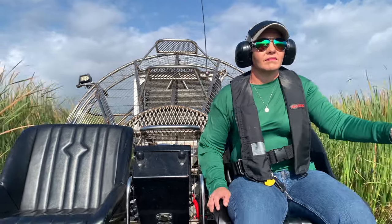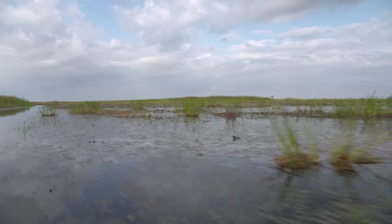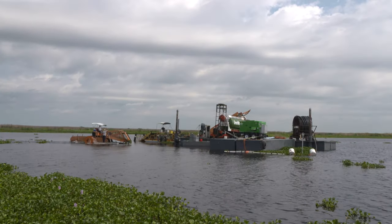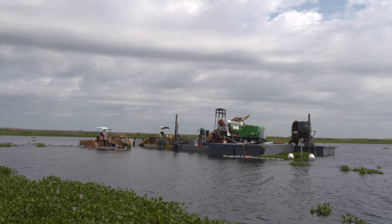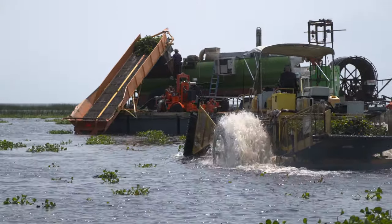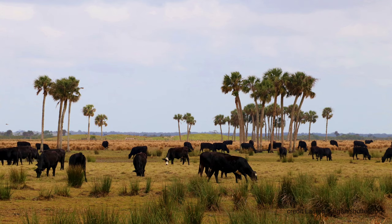The FWC is exploring new ways to manage invasive plants and improve water quality in freshwater systems. A new project combines traditional methods with innovative technology and may ultimately benefit local farmers.